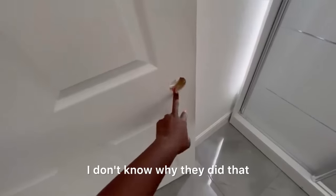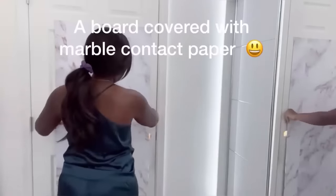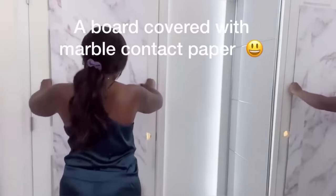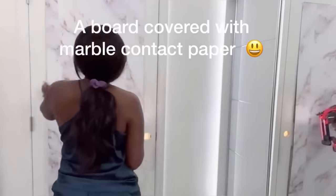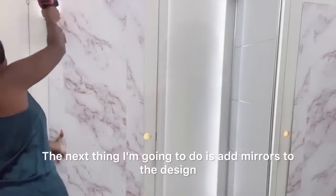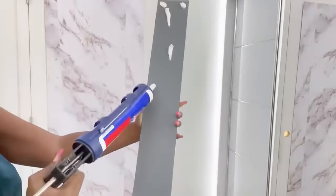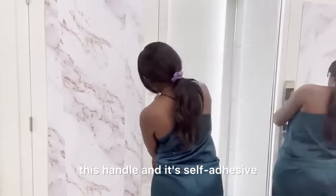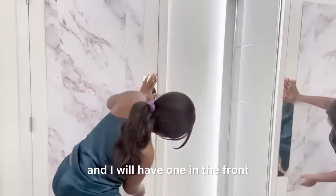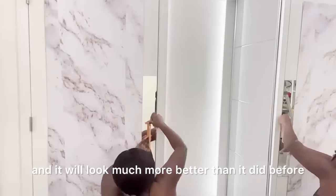This is the door that leads from the closet to the bathroom — this was the door that was given to me by the company. Instead of spending so much money to buy a brand new door, I'm just gonna cover it up in a way that would still look presentable without spending too much money. All I did was take a board and cover it with marble contact paper that's gonna go in the front and at the back of the door. Next I'm gonna add mirrors to the design. For my closet I'm gonna be using this self-adhesive handle — I'll have one in the front and one at the back and it will look much better than it did before.